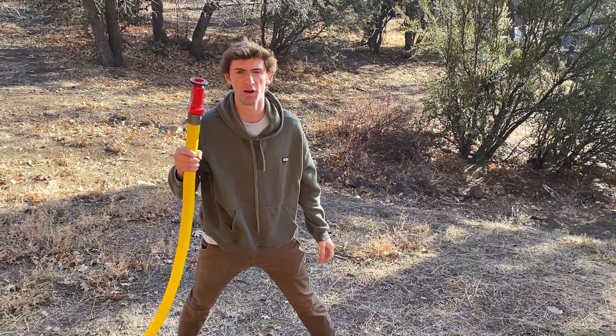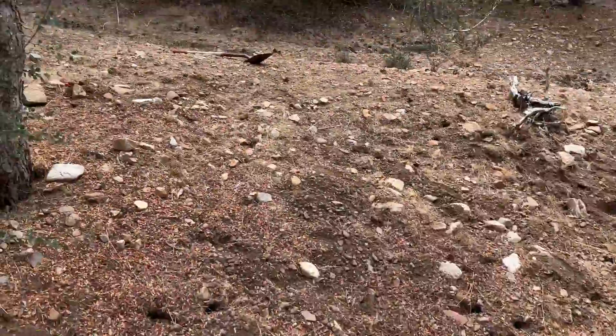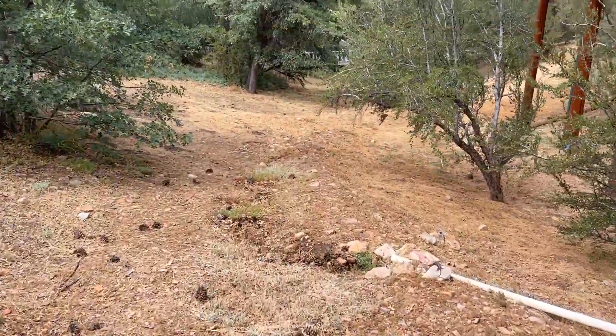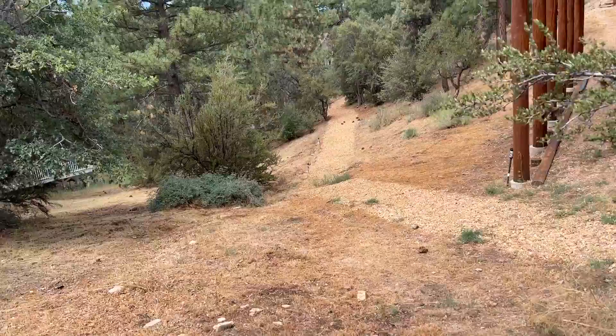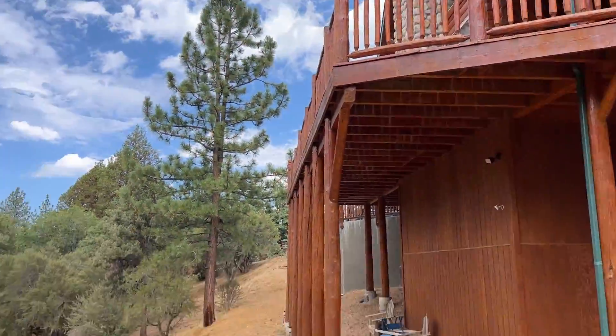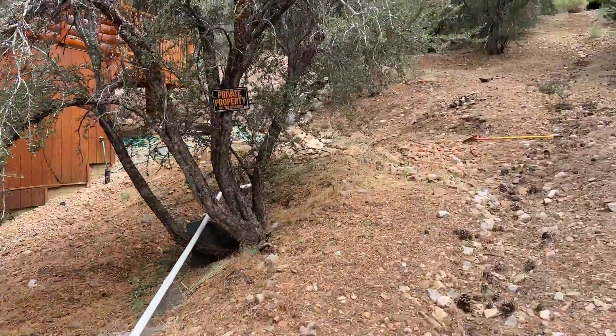And that is how you operate a pondless system hose system. All in all, got the stream running again — it looks good, and the fire suppression system is kind of back online. Obviously you would never want to stay behind in a wildfire; if they tell you to leave, you leave. Your life is a lot more important than any trees or even the house. But I think that system would definitely help a little with spot fires and getting the whole area wetted down. Thank you guys so much for watching — make sure to subscribe and leave a comment below on what I could have done differently. I'll see you next time!